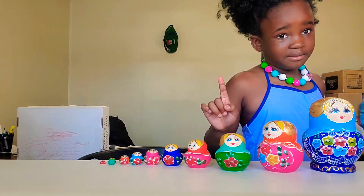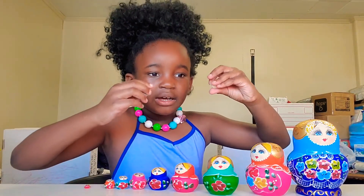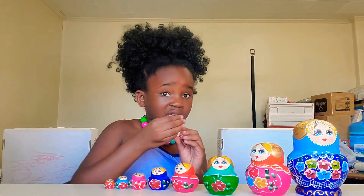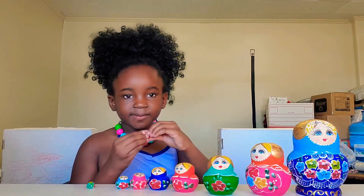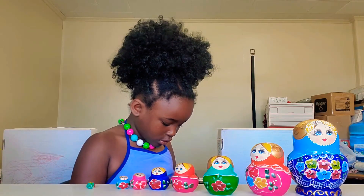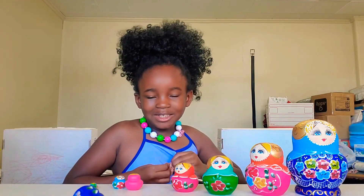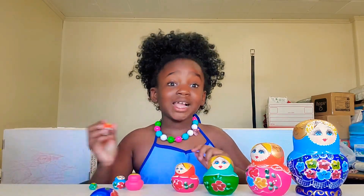I'm just going to pause the video. Hello guys — so I got a part of the Russian doll open. My mom helped me, thanks to my mom. Why is it not closing now? Okay, I closed it too tight. I think you have to rub it on something — remember the last video, it worked when I rubbed it on something. How did it not work? I can't believe it didn't work.